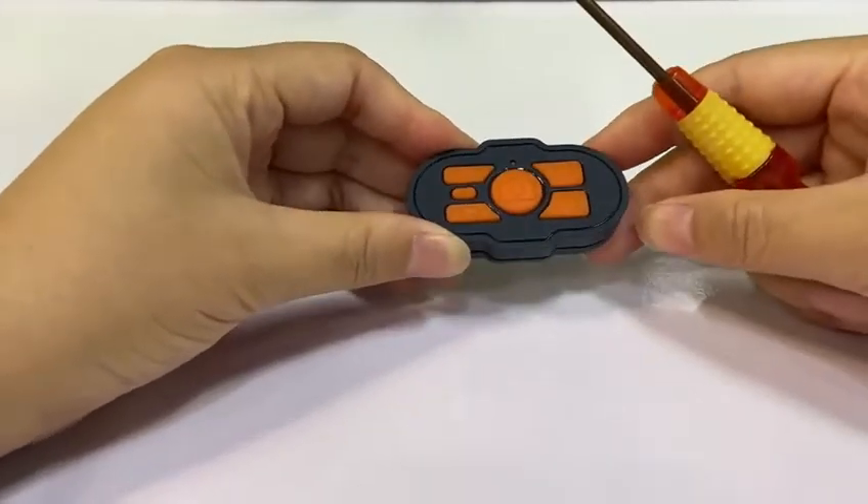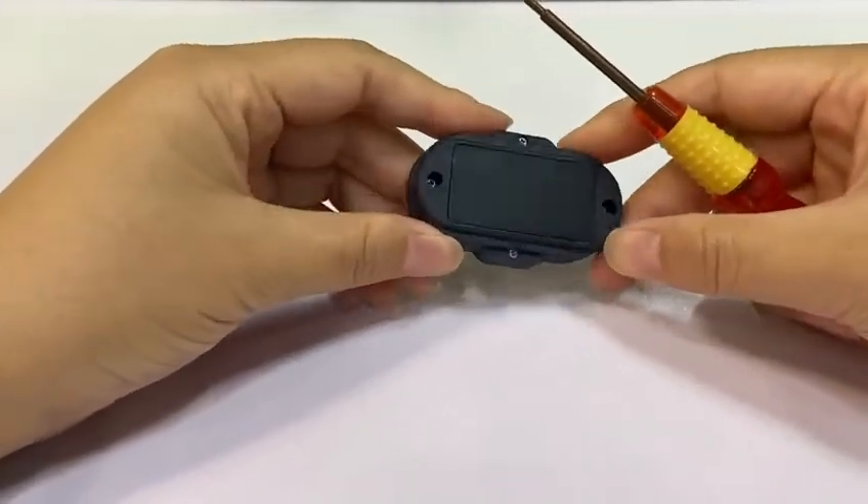This is a Bluetooth controller. And how to change the batteries?